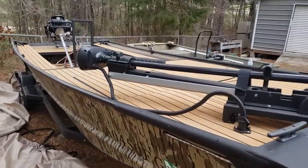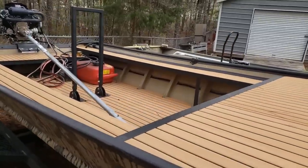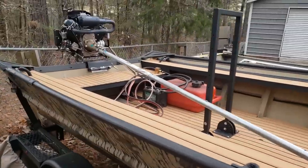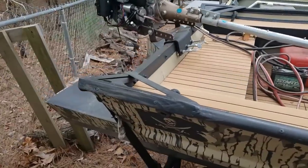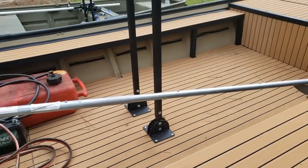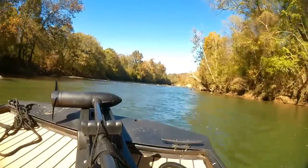Up on the front of the boat, we've got a bow mount trolling motor — a Minn Kota 45 pound thrust coming in at about 45 pounds. I have two group 29 batteries that are 58 pounds each, so about 116 pounds there. I have a lawnmower battery, I believe a U1 size, coming in at about 17 pounds for starting the electric start mud motors.